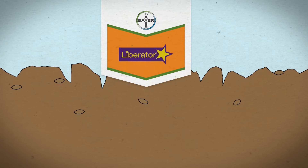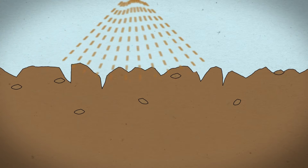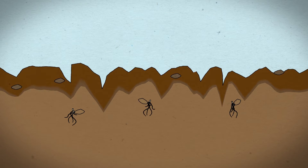Residual herbicides like Liberator need some soil moisture to move and make contact with emerging weeds. In drier conditions, performance can be impaired as the herbicide is unable to move to where it is needed. However, except in the driest of years, you still get better control applying in sub-optimal dry conditions than waiting for moisture.